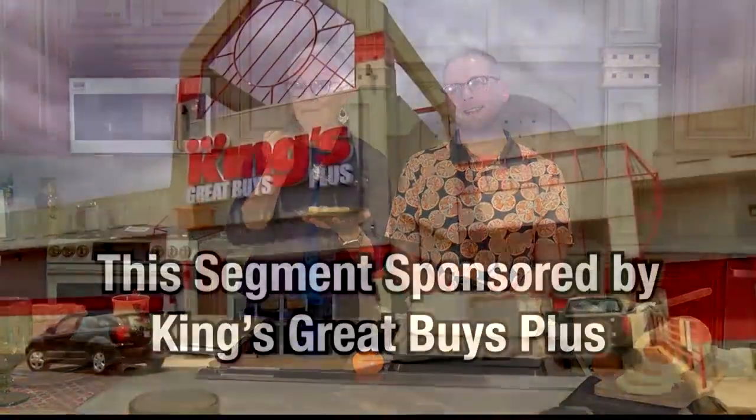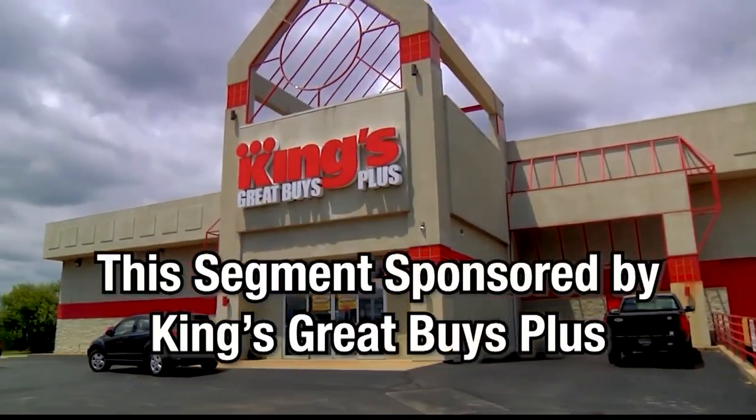Donnie, this is great. Have you done this on TikTok yet? I have not — this will be an Instagram picture. You can follow Donnie at Kitchen Tool on TikTok or Donnie's Dish on Instagram, or of course on Local Lifestyles. Thank you for that little taste of spring and summer. We'll be back with more Lifestyles right after this. You've got to try this. This portion of Local Lifestyles is sponsored by King's Great Buys Plus.